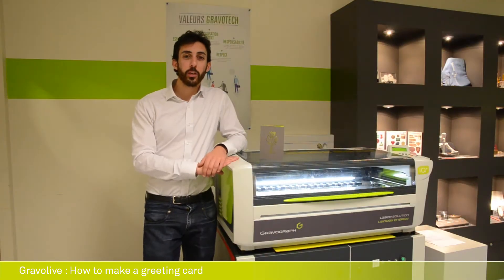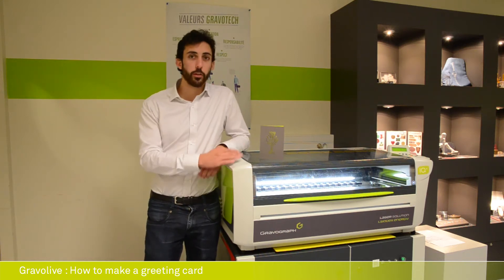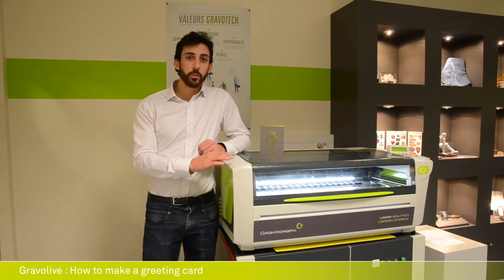Hello everyone and welcome to the last Gravolive of the year. Today we are going to show you how to make a greeting card by cutting paper with a laser.